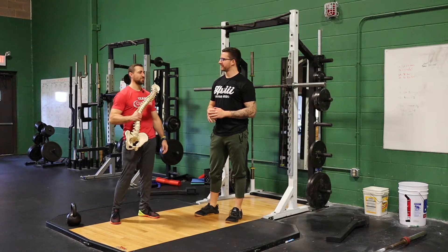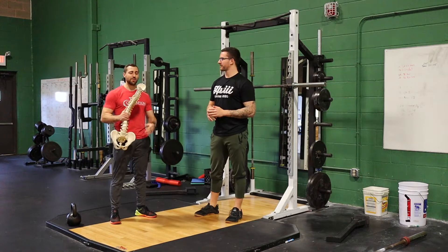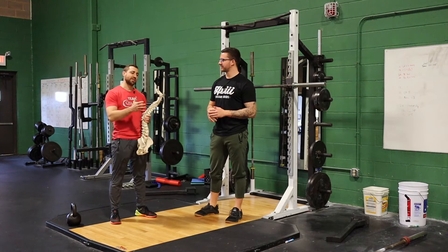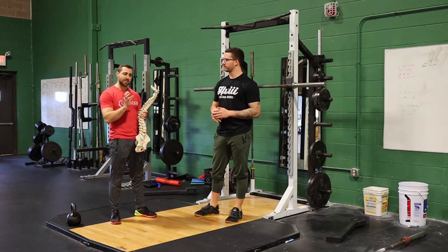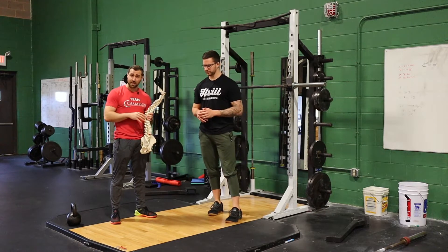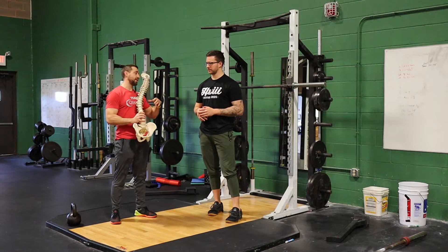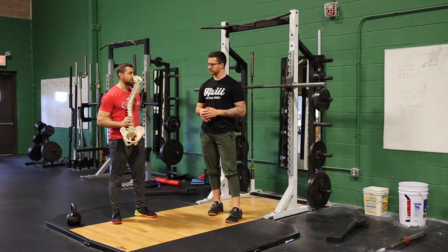I'm really excited today because we're going over back pain and squatting. We have a spine model here, and I want to go over a few concepts that lead to increased stress in the spine. When people are in pain, a lot of times they can't tolerate very specific positions. We're going to talk about that with our spine model, then demonstrate some good modifications you can do when you have an athlete who's in pain and wants to continue squatting.